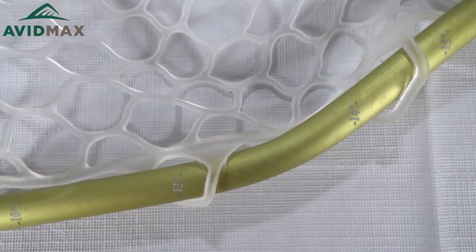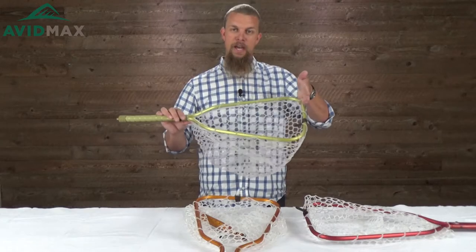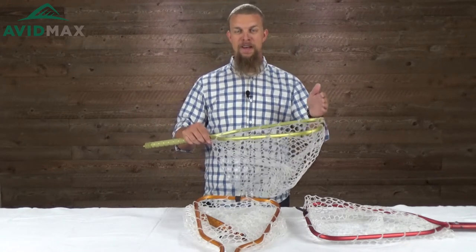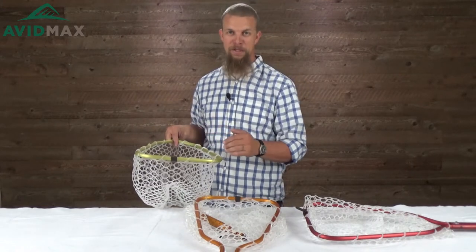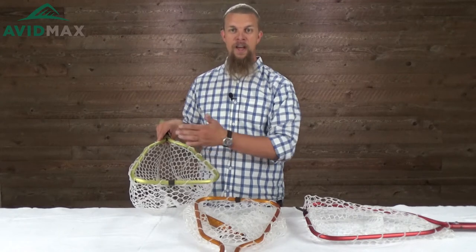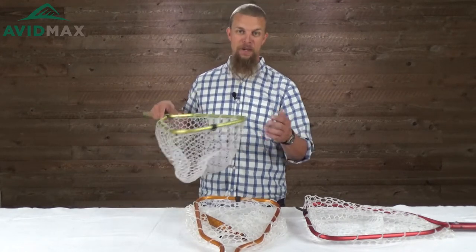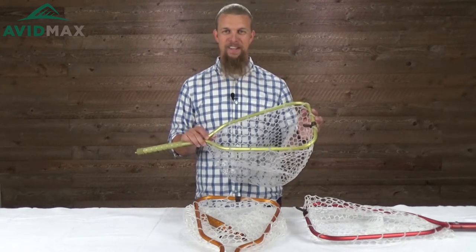You'll also see along the edge of the net right here is a little ruler, so you're able to put the fish's fin right there and measure it. One of the great things about a net is you can leave the fish in the water to take a picture so he's not getting as stressed out. That way you can prove to everybody back home that the fish really was as big as you were trying to tell them.